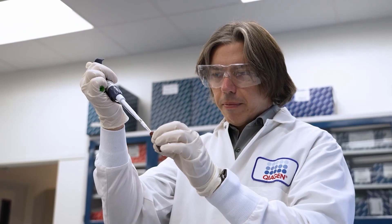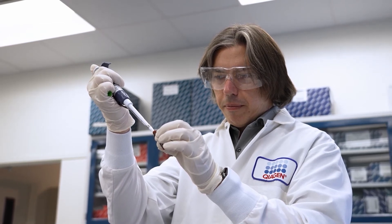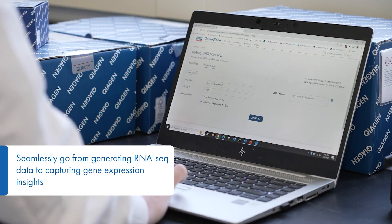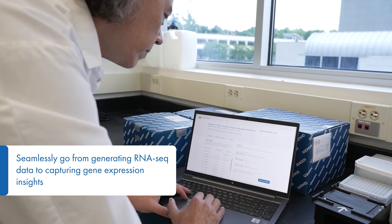UltraPlex pooling of cDNA simplifies the workflow and cuts down on plastics, waste, and consumables by greater than 90%. QIAGEN UP-XM RNA Library Kits include access to the GeneGlobe RNA-Seq analysis portal for supported species.